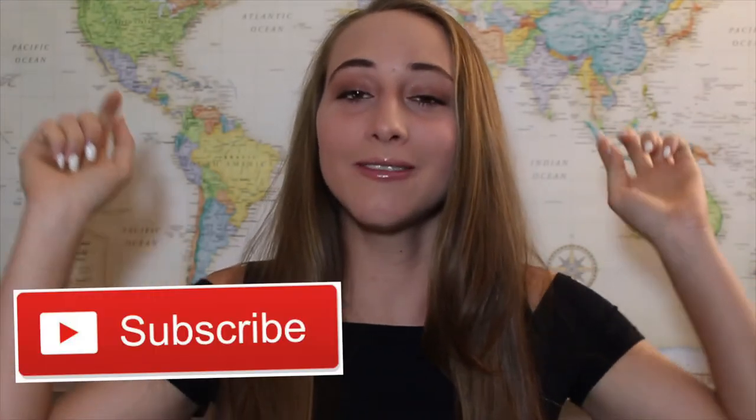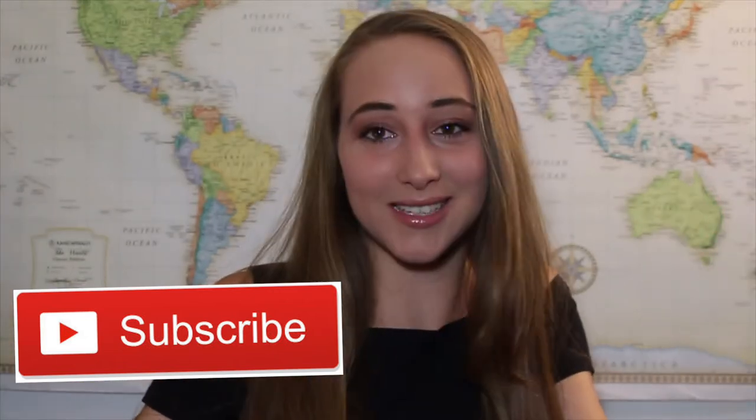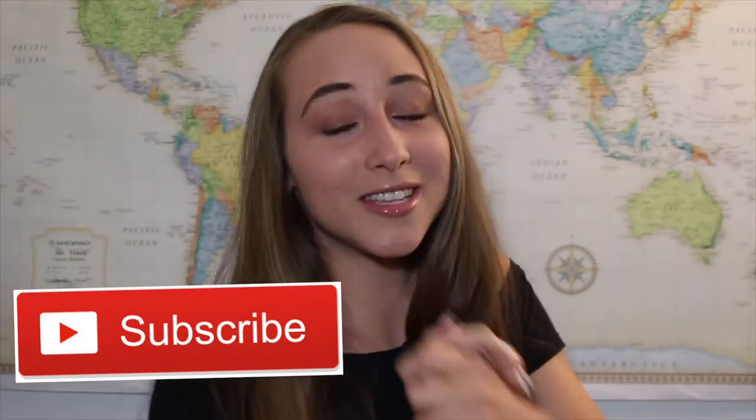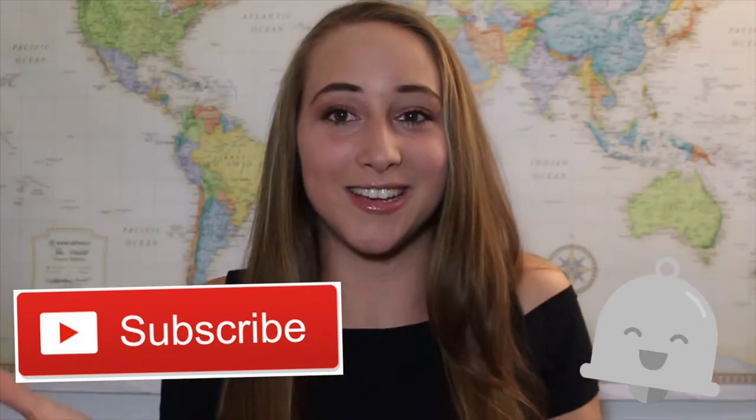Hey guys! Welcome back to my channel, and welcome if you are new. If you are new, I would love it if you would hit that big red subscribe button down below — it makes sure you'll see all of my videos. And while you're at it, if you click the notification bell, you'll get notified every time I upload a new video.